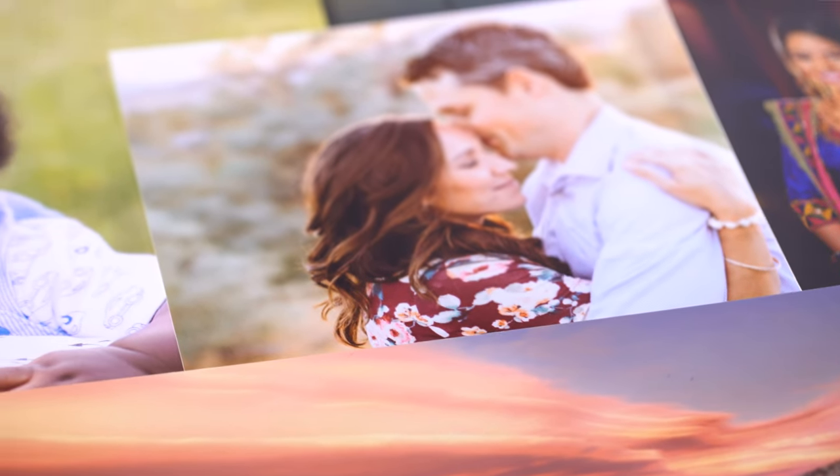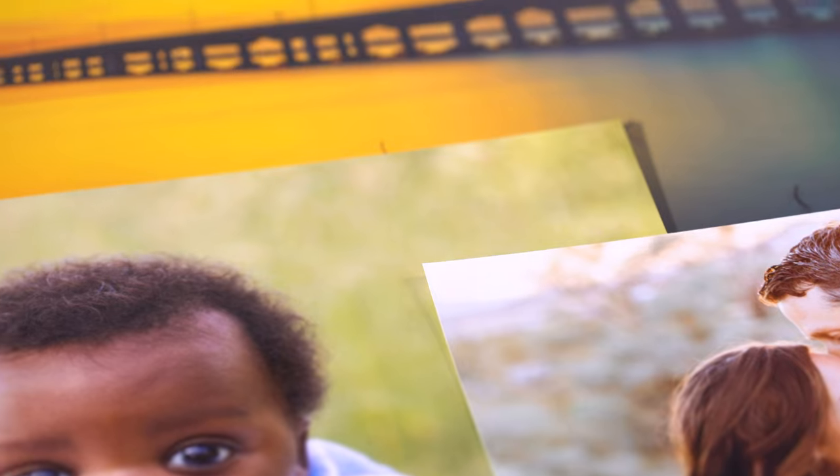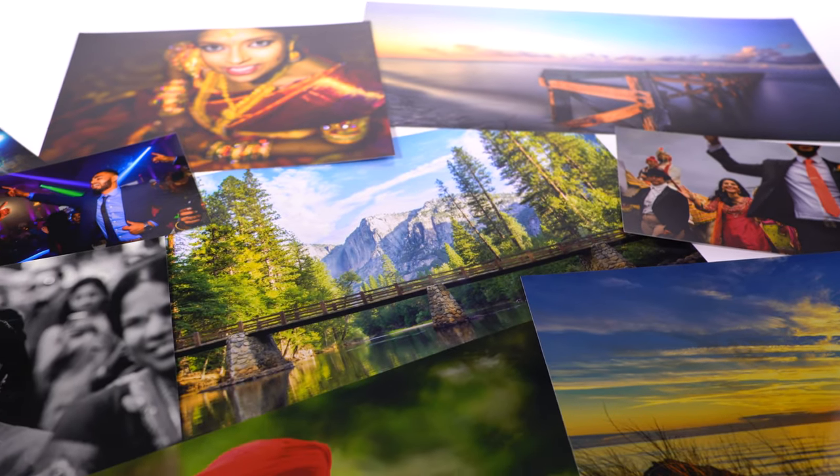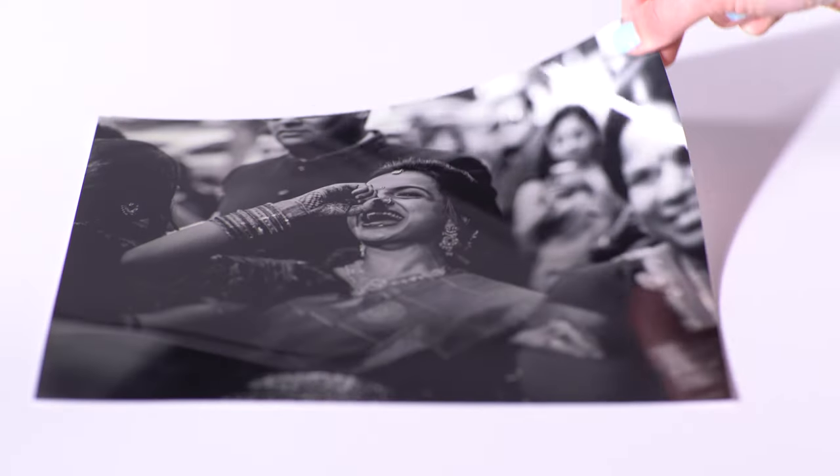Luster paper has a slight sheen and an ultra-fine texture and is the most popular choice for professional photographers and hobbyists alike. Metallic paper gives intense depth to both color and black and white images and has a unique radiant finish.